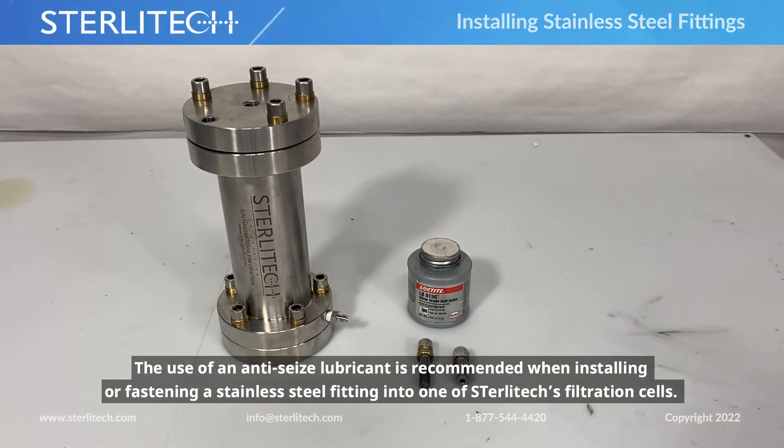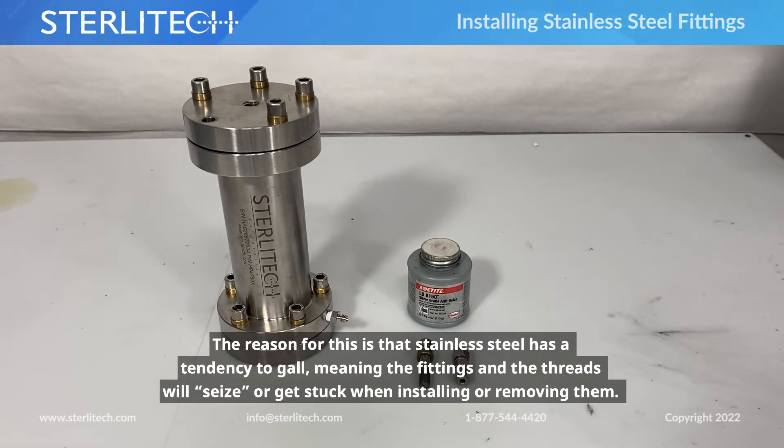We recommend the use of anti-seize whenever you're installing a stainless steel fitting or fastener into one of our cells. The reason for this is stainless steel has a tendency to gall, meaning the fittings and threads will seize or get stuck when you're installing or removing them.